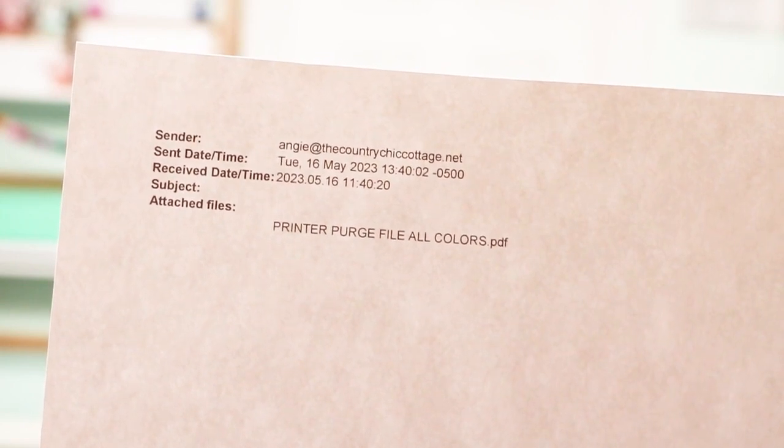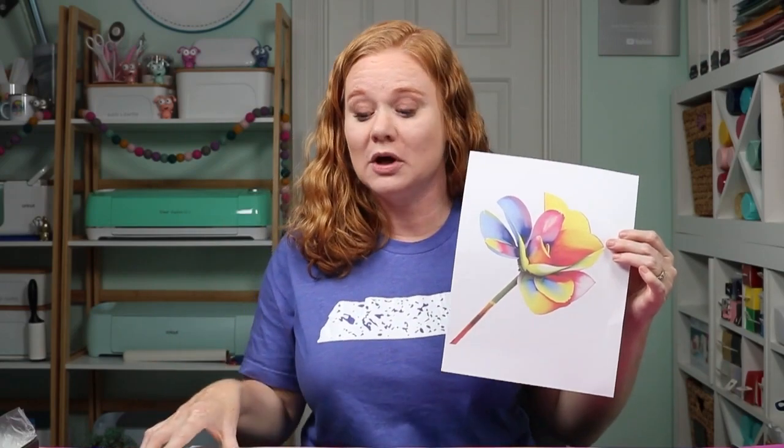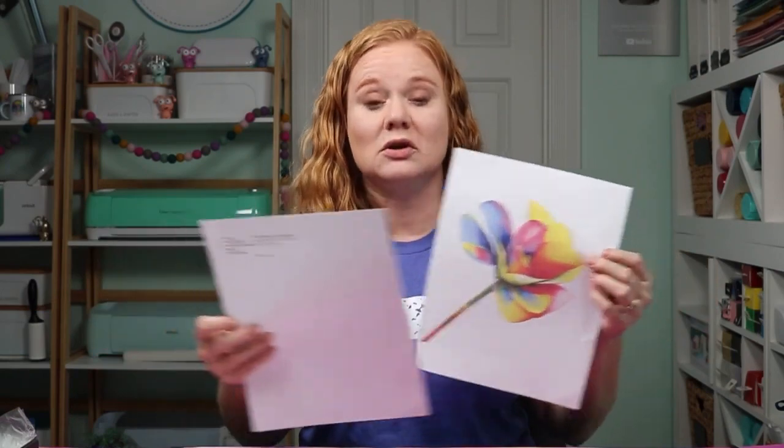I do just want to note that every time you print, it does print two sheets — one sheet that shows the email details, and then the file that you attached to the email. So if you are going to be gone for a long time, your printer cannot refill itself with paper. You need to stock it up with enough paper to print two sheets every time you send a print. If you are going to be gone for two weeks and printing twice, be sure there are at least four sheets of paper — and I would probably make sure there is more than that.